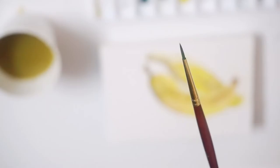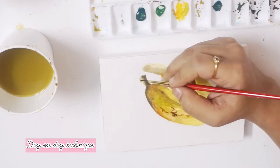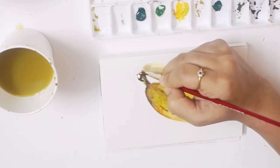To add in the finer details, I am using a size 0 brush from Princeton. I am now using the dry-on-dry technique, wherein the paper is completely dry and I am not using a lot of water with my paints.